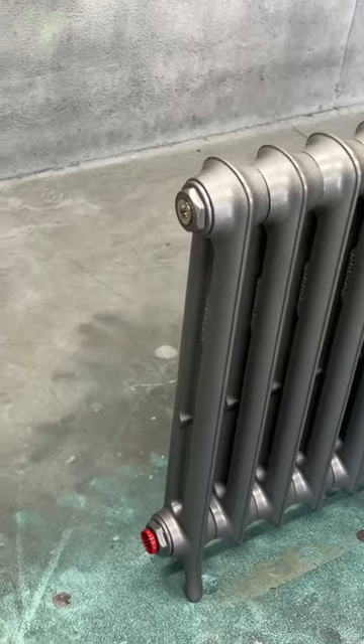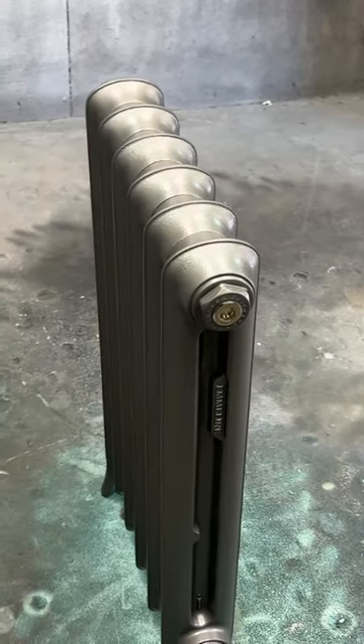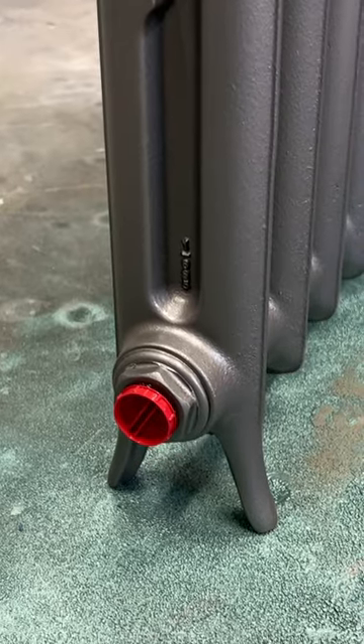This is the Emmeline 1. It's 27 inches tall, so it's a single column, and still has the round top.